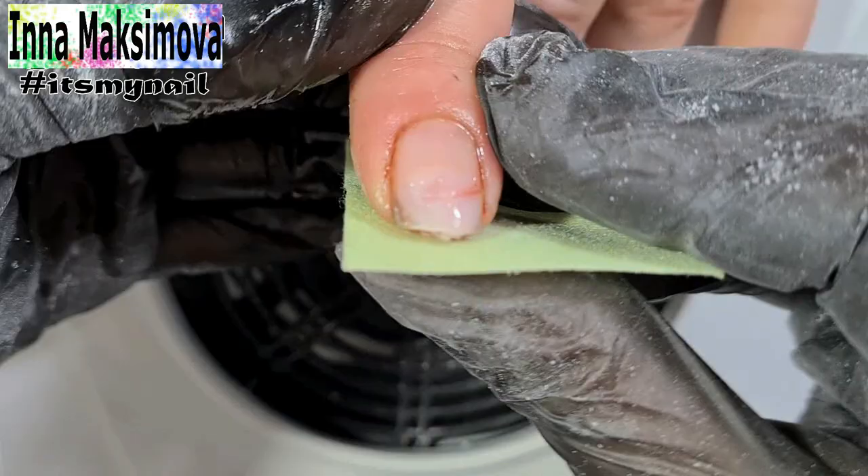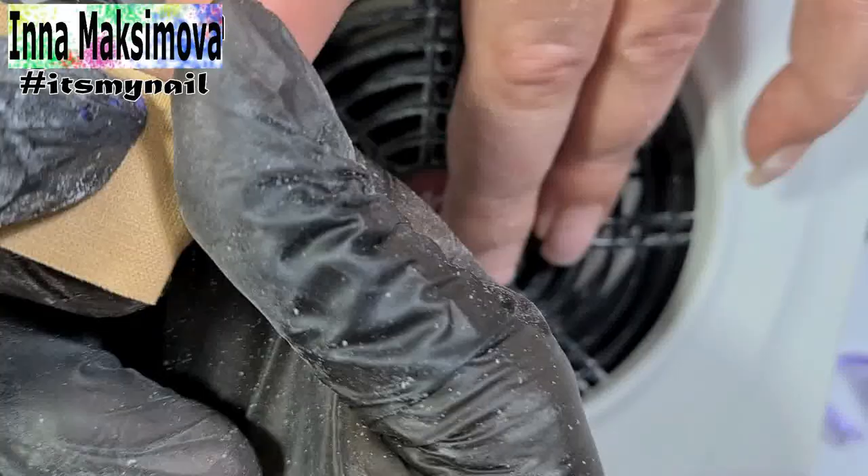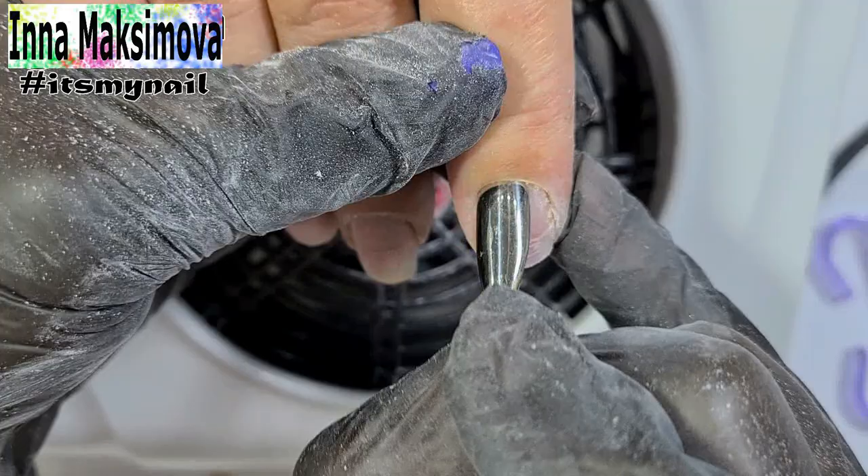I can't remove the material completely. The client feels great pain, therefore I leave a thin layer. I cover the nails with a medical plaster that is healing. I will not cover it with gel polish today.